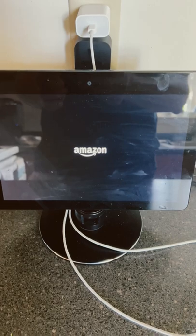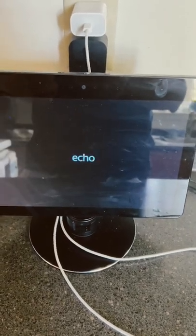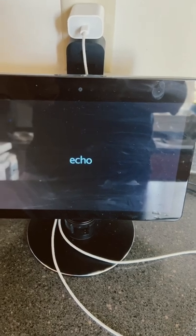It looks like our friend here is actually rebooting now, which is interesting. Now when you issue the command, it should work.